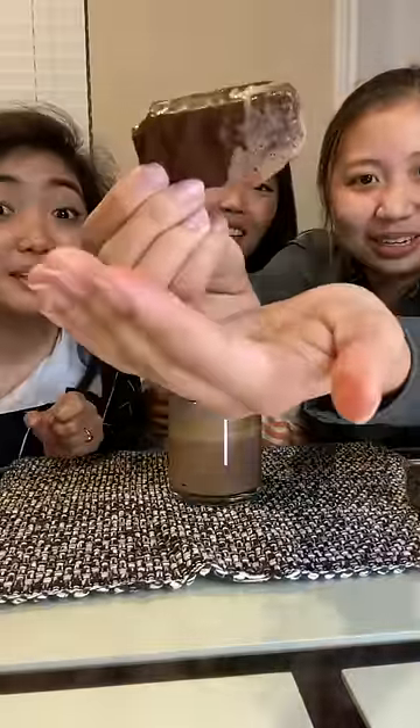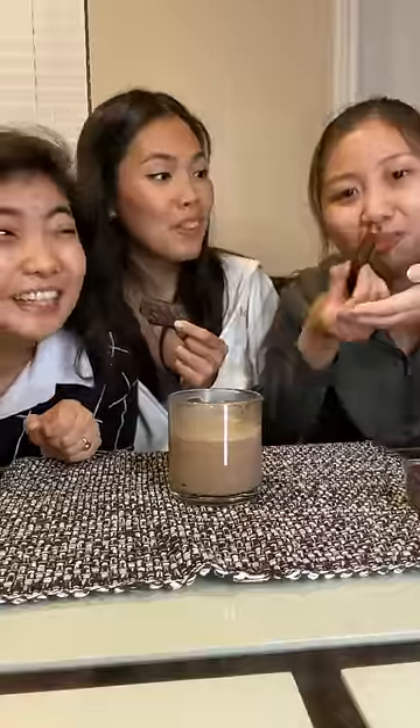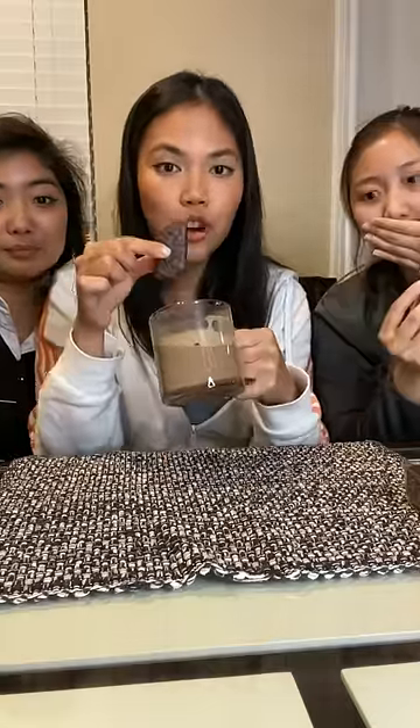It has been dipped and it's been permeating through the cookies so it becomes soft and dissolvable. Wow, permeating — so scientific! I bit both ends and then you just drink it like a straw, yeah?